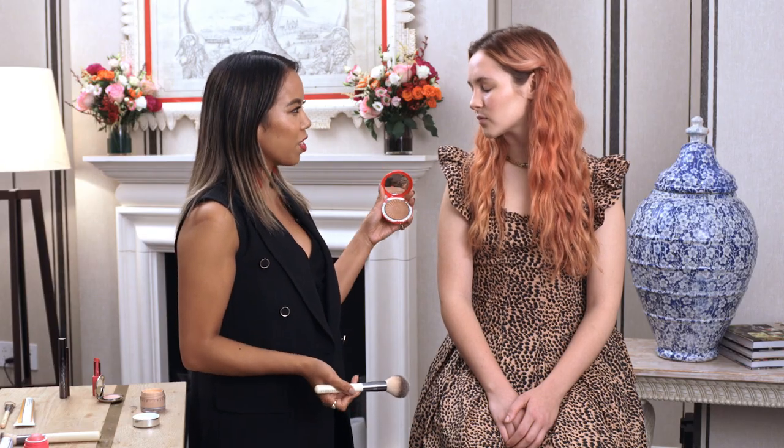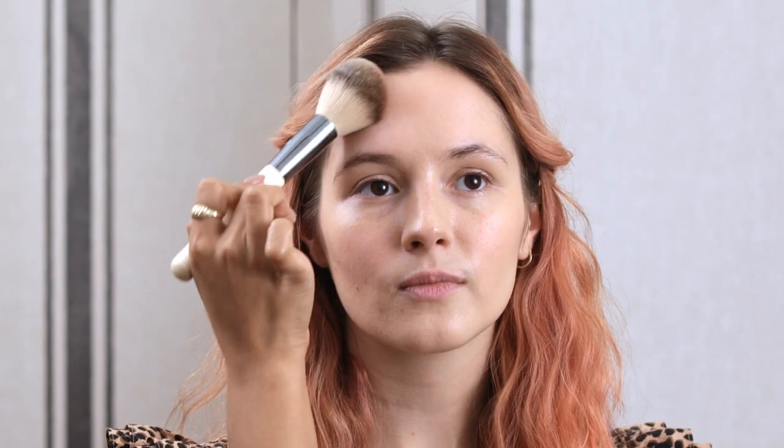Next, I'm going to add a little bit of bronzer. This is our Real Bronze in Serena. I'm taking our face brush, which I love because it's nice and fluffy, and it will just look very natural on, so we'll just sweep it onto the face.